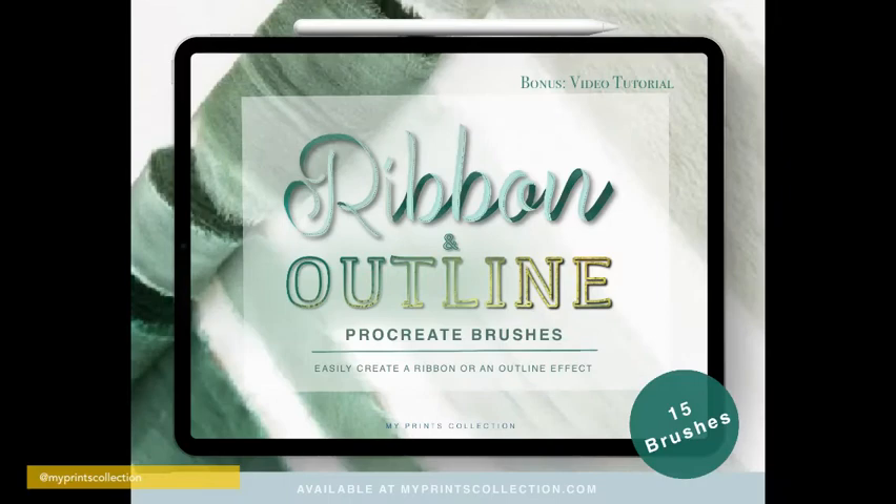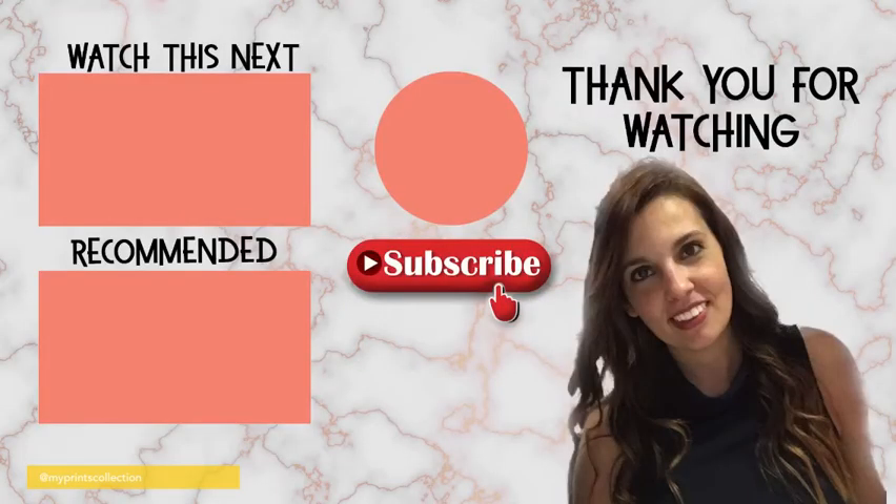That's it for this tutorial. Thank you so much for watching — if you liked this video, make sure to subscribe and turn on notifications. A brand new tutorial will be posted every Tuesday. Happy drawing and see you soon!